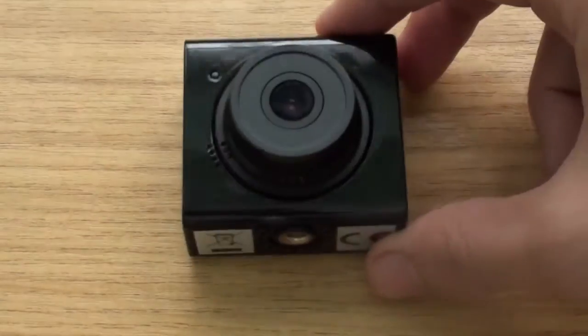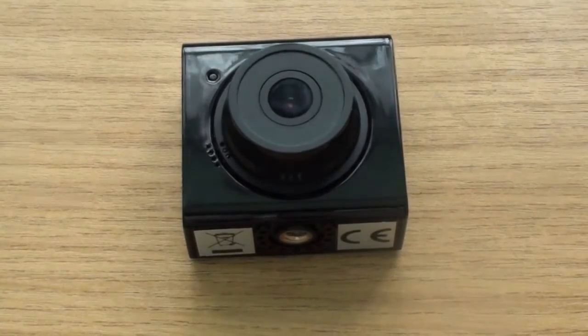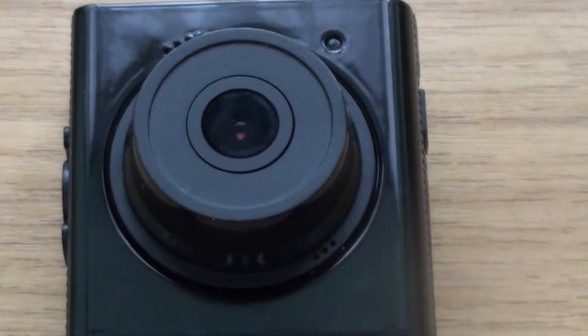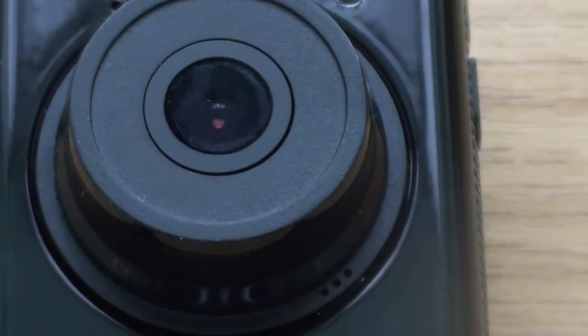Overall, I have to say this is quite a fantastic camera — it does absolutely wonderful when you're using it for action, and I definitely recommend it. You should go and check out Kit Vision.